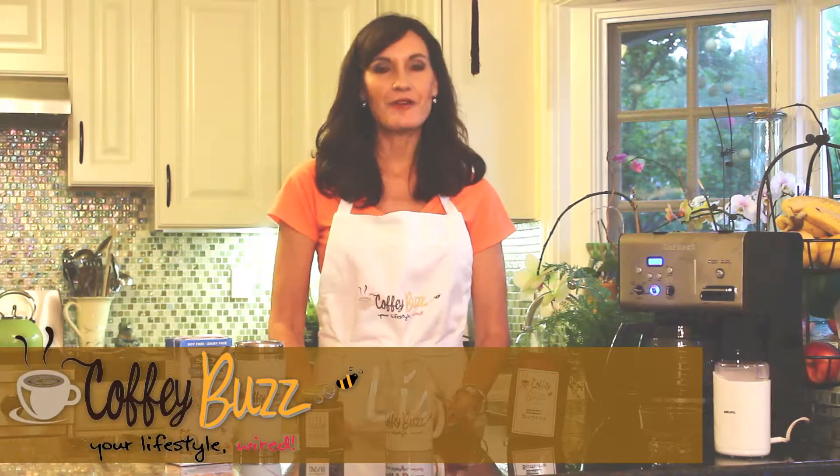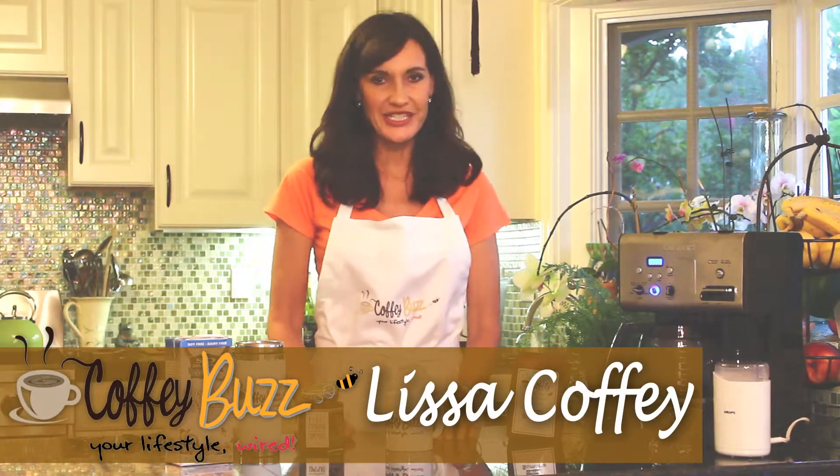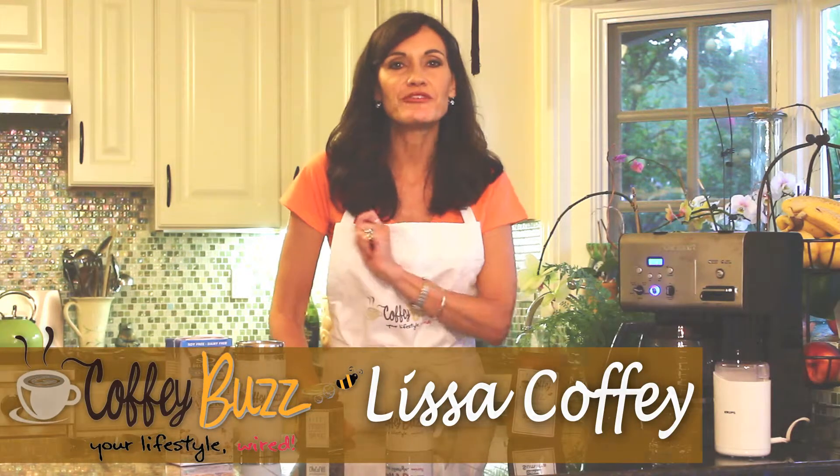Hi, welcome to the Coffee Cafe. I'm Lisa Coffey, your Coffee Buzz barista, and have I got a treat for you today — oh my gosh, Bahama Mama coffee!